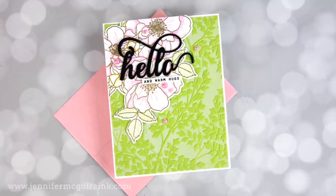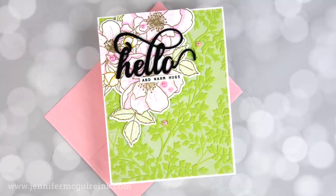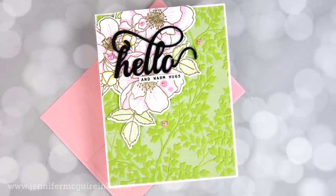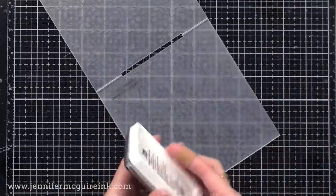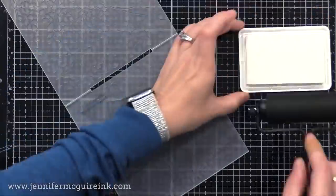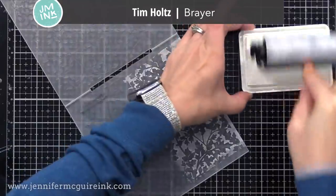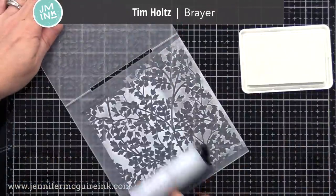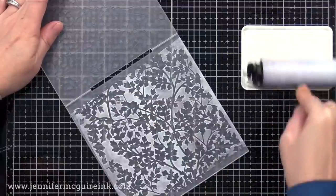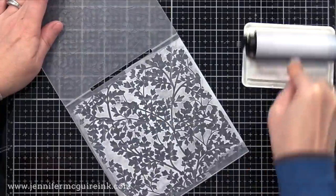Okay, let's change gears. This time we're applying the ink into the embossing folder before we run the card stock through it. I've done a technique video in the past where I showed how to apply different colors of ink into the embossing folder, and then it transfers the ink onto your card stock when you run it through your die cut machine. Well today, instead of doing colored inks, I'm doing white pigment ink. The best way to apply white pigment ink smoothly into your embossing folder is with a brayer — I like the Tim Holtz brayer. It is the right firmness to evenly apply ink into your embossing folder.